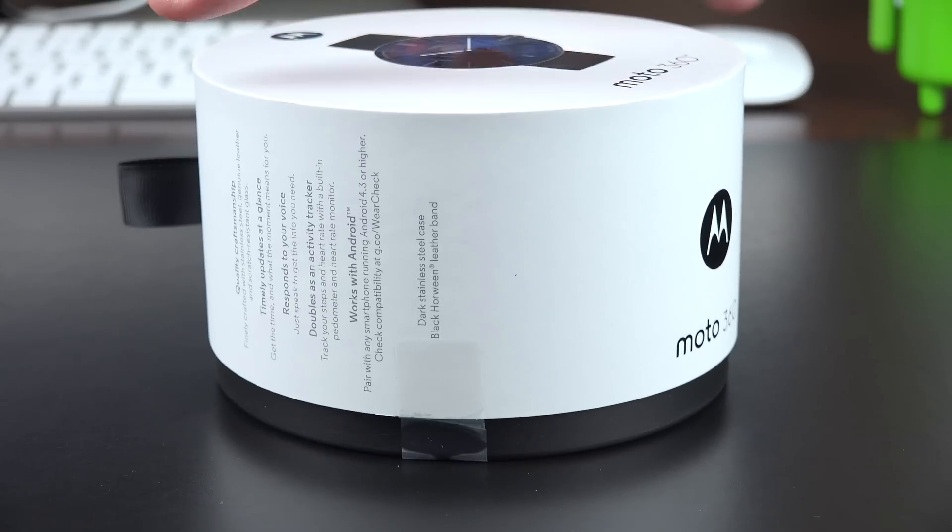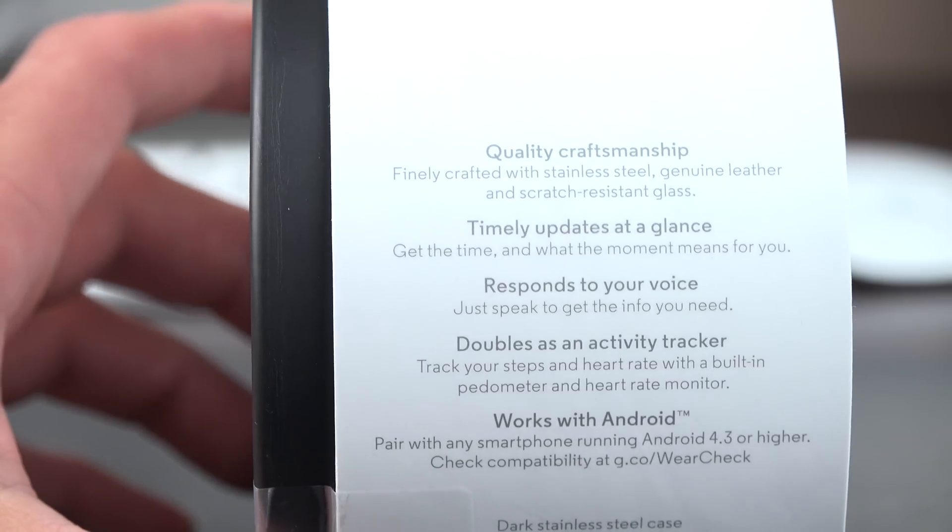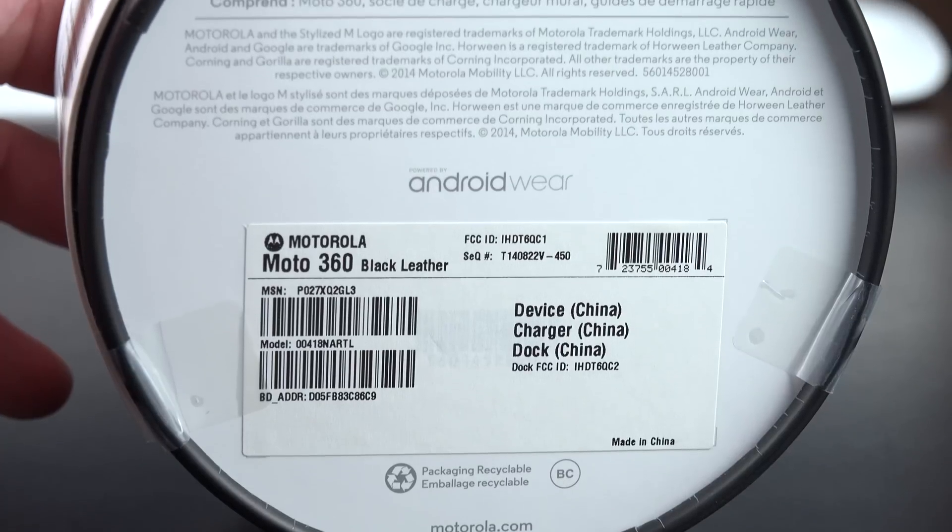Battery life is estimated to be about one day, depending on use, so plan to charge this overnight. Both of these come with gyroscopes, accelerometers, a compass, a pedometer, and a heart rate sensor.